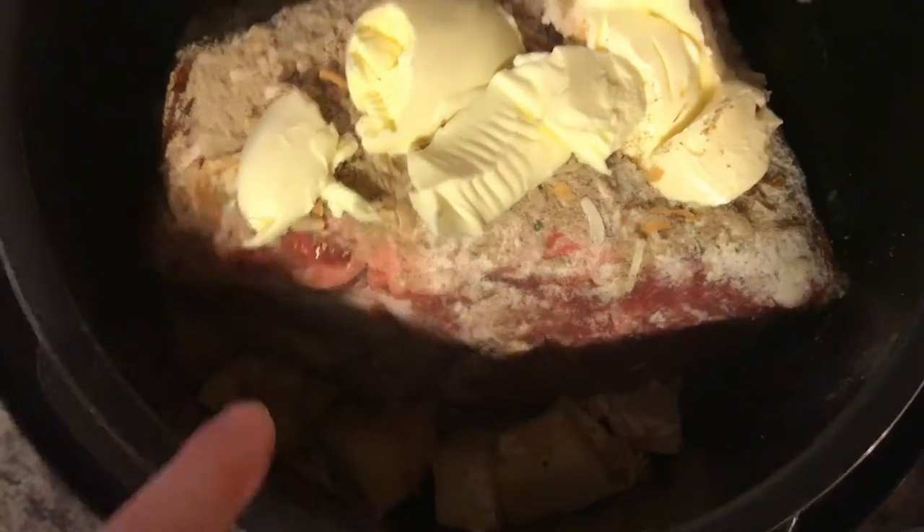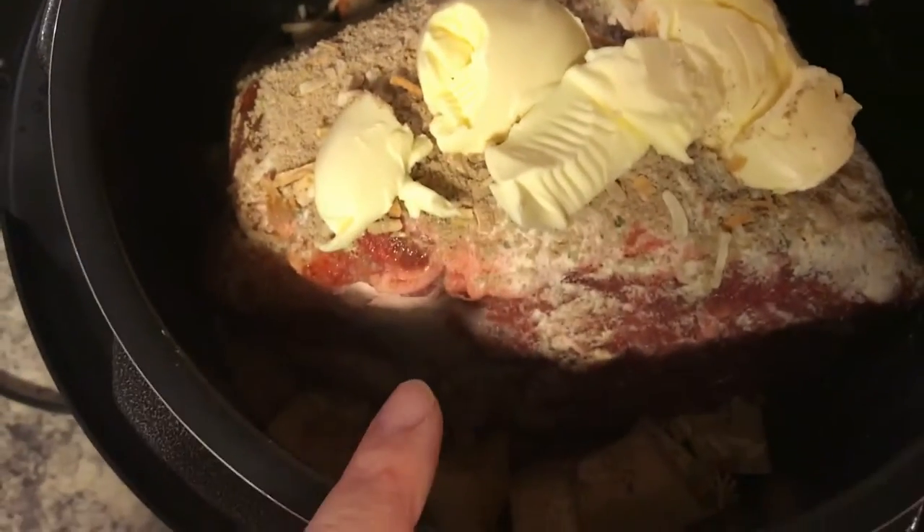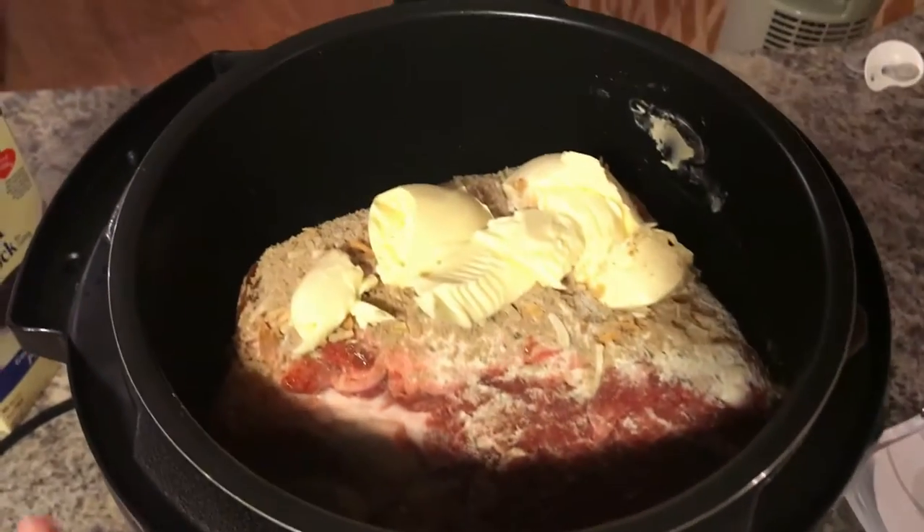So here's what it looks like — there are potatoes and carrots in there, the roast, the ranch, the onion soup mix, and butter on top, with the beef stock down at the bottom. We'll start cooking this and hopefully it will be good tonight.